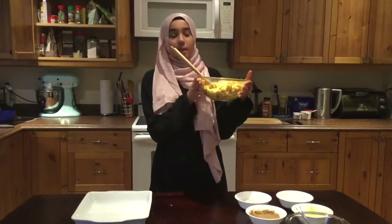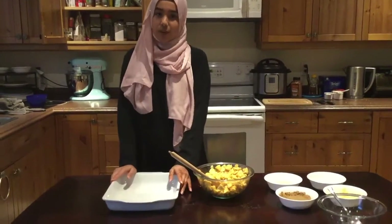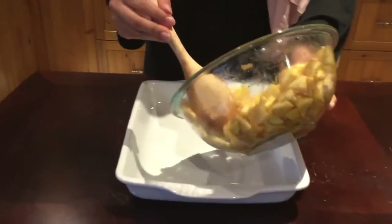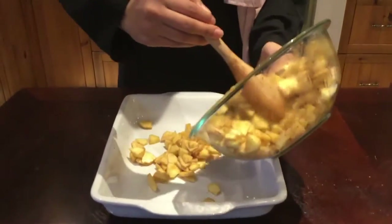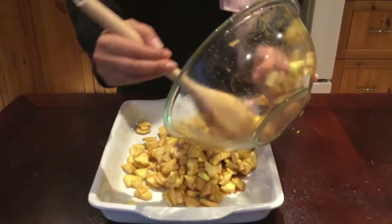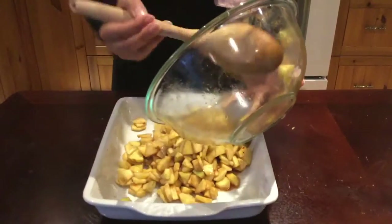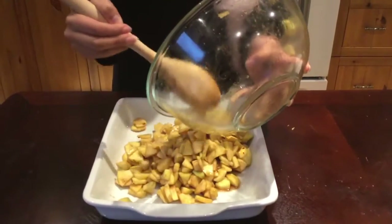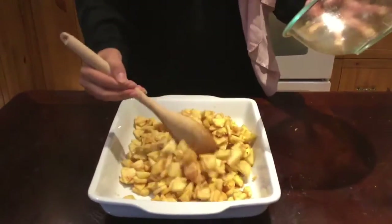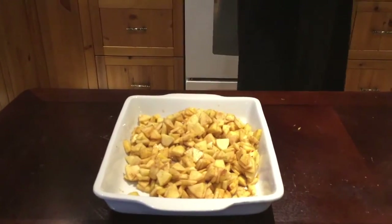Now that this is all mixed, we're going to add it into our pan and we're going to preheat our oven to 350 degrees. Now I'm going to go ahead and preheat the oven.